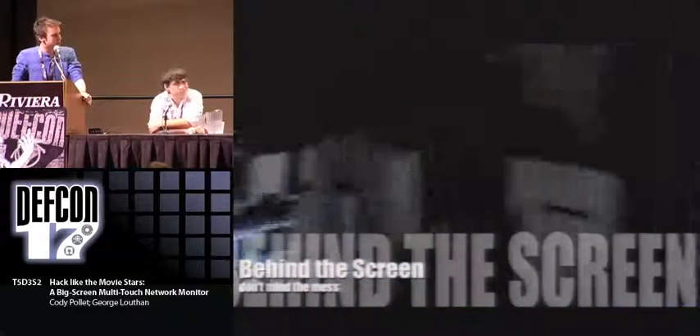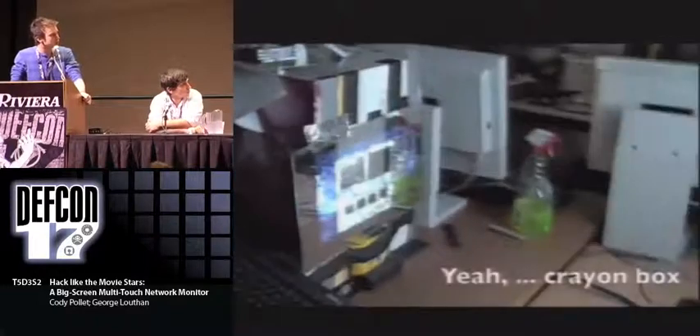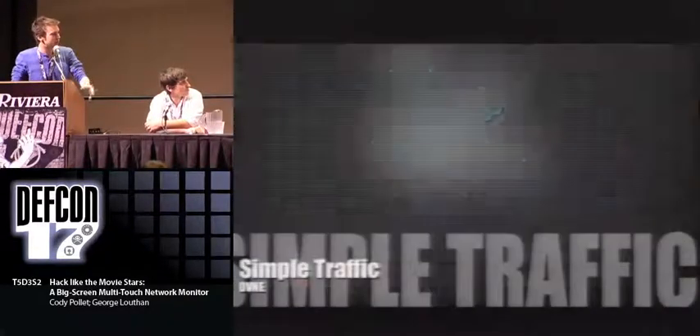Here's the back of the screen. It's a little bit messier than when we took the photo earlier — you can see there's actually a crayon box that's part of the construction of the device. There's our projector, the mirror, and then there's the camera. It keeps getting moved, which is why we have to calibrate it every time.